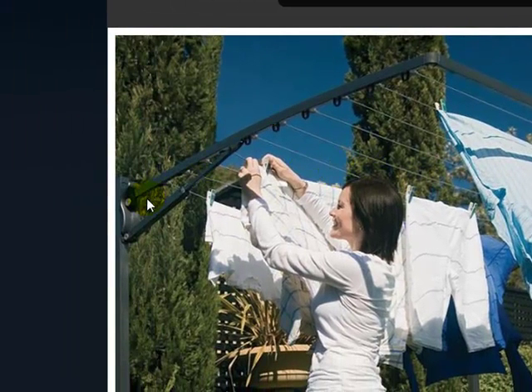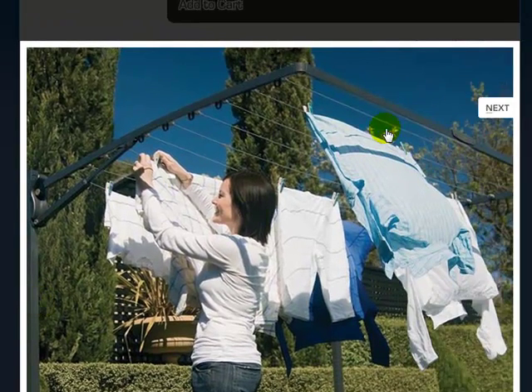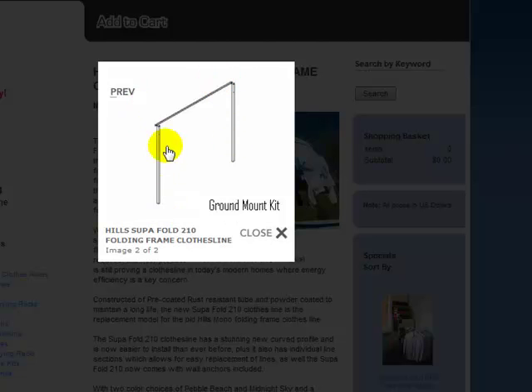This clothesline can be mounted onto a ground mount kit, so you've got your post just here, so it can be free standing. The clothesline can be put up anywhere in your yard, or you can actually just bolt this clothesline directly to a wall without the post kit. This is just an image of the ground mount kit — very simple, two posts and a rear bar for stability.